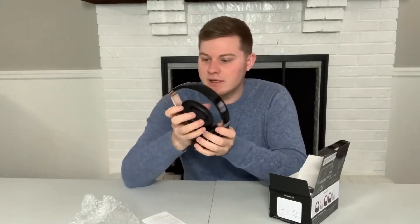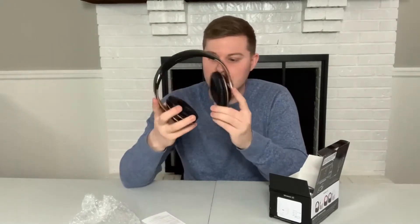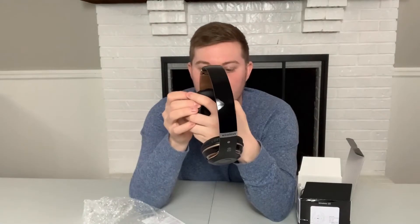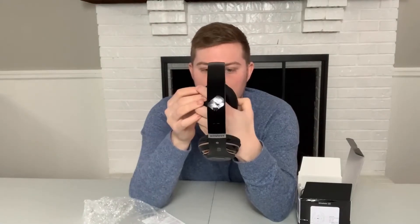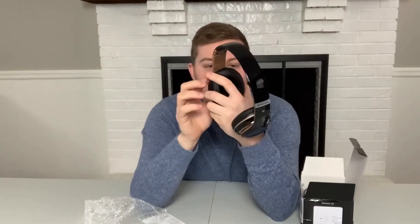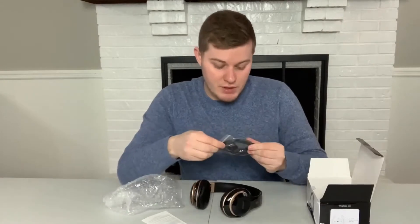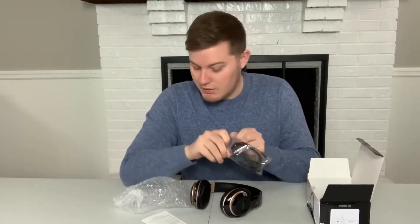It snaps into place. You can see here on the side it does have the Bluetooth connectivity. You've got the power button. Power on — it tells you, and then it allows you to accept phone calls and anything like that. We're going to go ahead and get these hooked up to my phone and see how it works out.